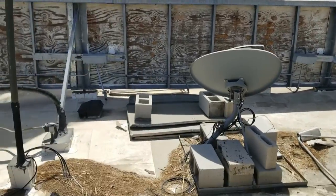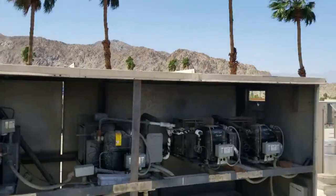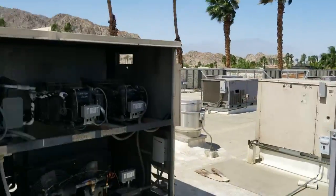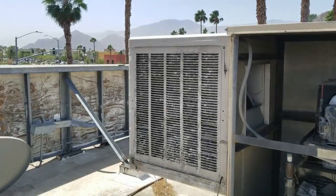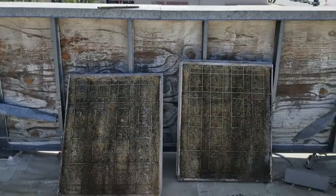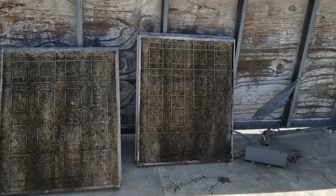Very carefully, I left the panels over here and I put cinder blocks on them because they get really windy here - like right now it's blowing like crazy. So we're going to get this swamp cooler turned off and taken apart. The panels are pulled off. They must weigh 35 pounds each. They're insanely plugged up with calcium.